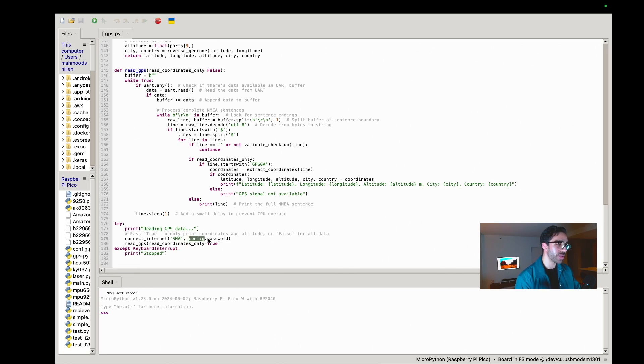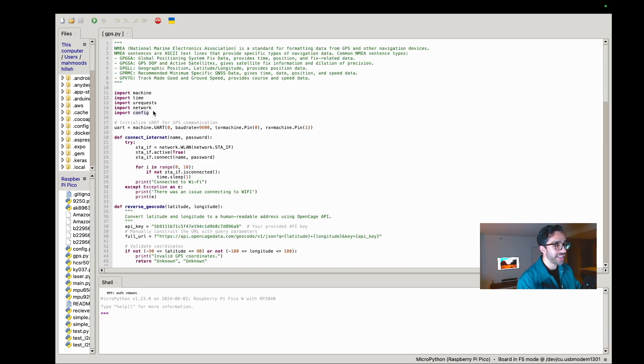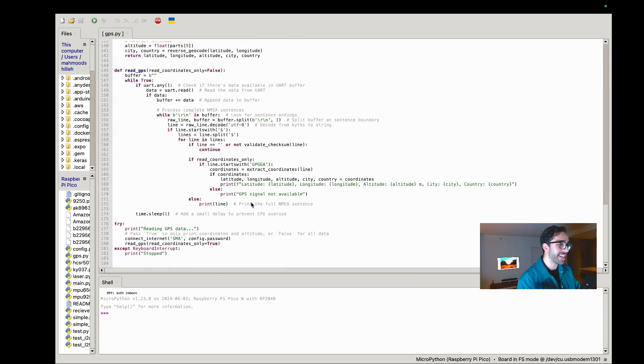One note for beginners: you don't have to save your password in a config file — I just do that for security. You can put your raw WiFi password directly in the script. Once we have an internet connection, we start reading data from the GPS — this is the first main function we'll be calling.